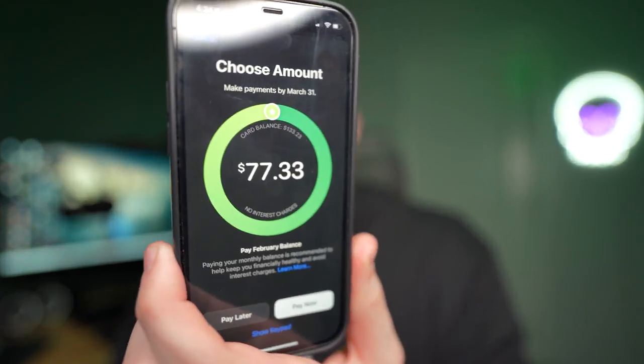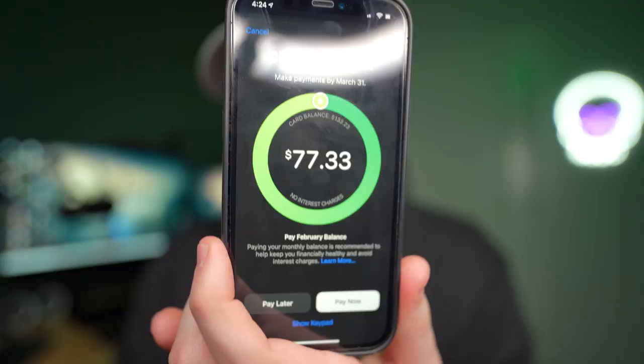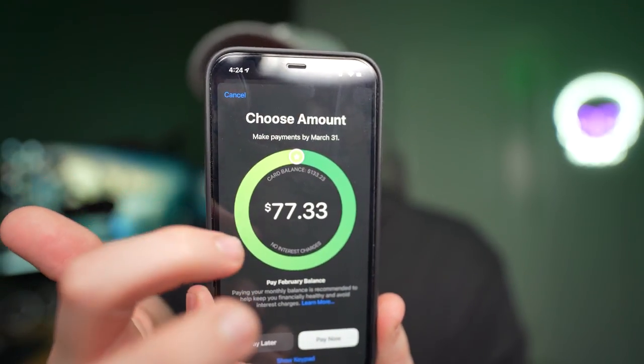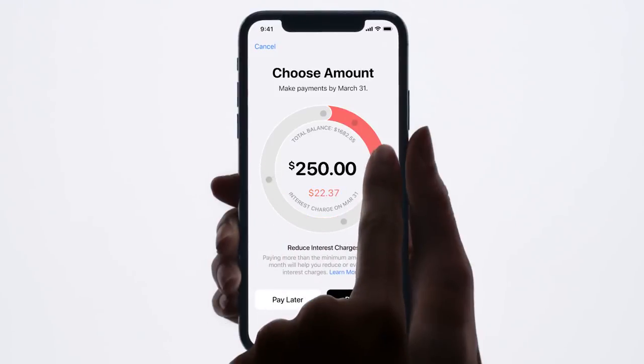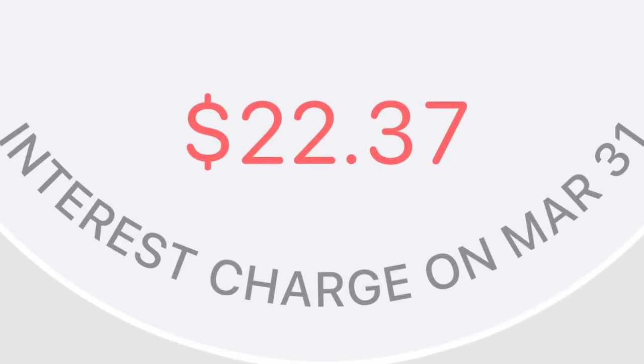Of course, this is a credit card, so they are trying to make money — the more you use it, the better the chances you'll have to pay interest. But Apple seems to be transparent about it: they let you know exactly how much interest you'll be charged and on what day. For instance, if you hit the pay button, it shows what you could pay right now, and if you slide it back, it tells you exactly how much interest you would owe for not paying the full amount by the due date.